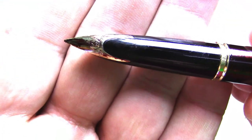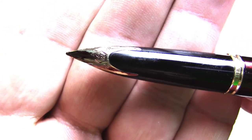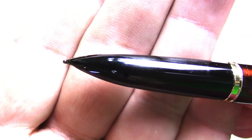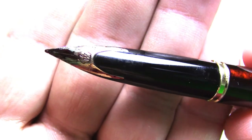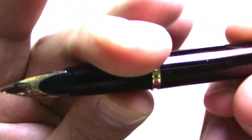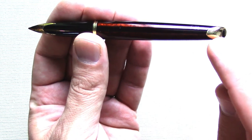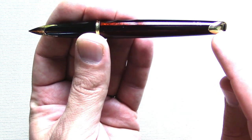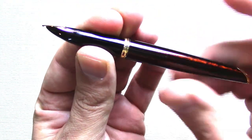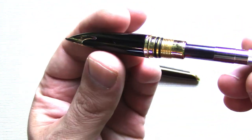Interestingly, it has an inlaid nib — you don't see too many pens with those, especially modern pens. That's part of what took me a while to gain interest. The feed and such are internal, so if you're into nib tuning, good luck with that. One feature I'll note: when I unscrew it, it did come with a fairly nice converter.